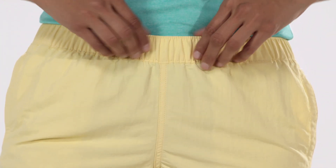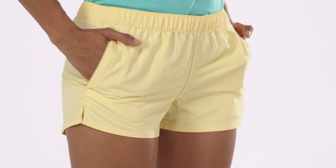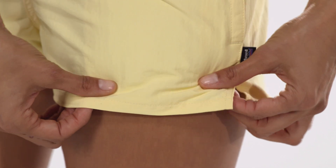A covered elastic waistband has an inner draw cord to keep them in place. Side entry pockets are big enough to hold a bar of wax or sunscreen, and come equipped with mesh pocket bags that allow water to flow right through.